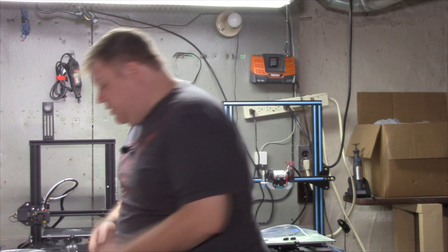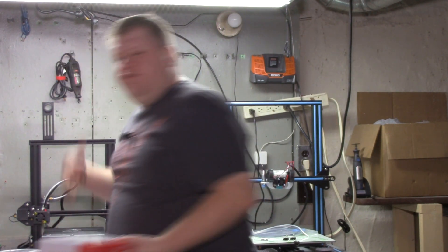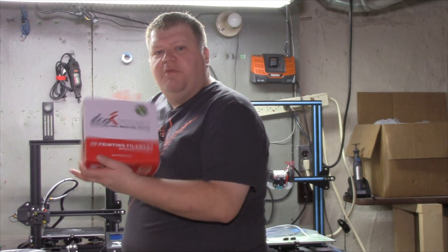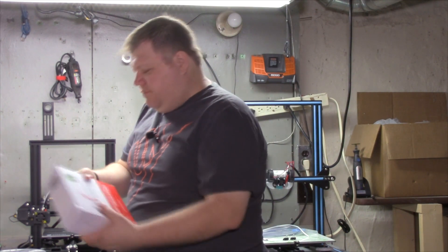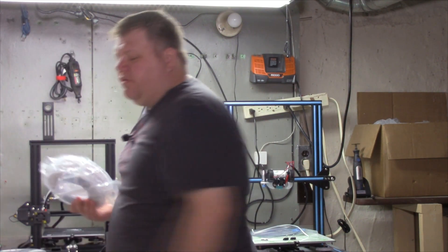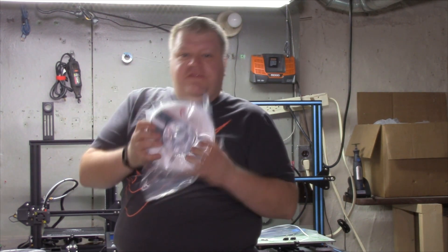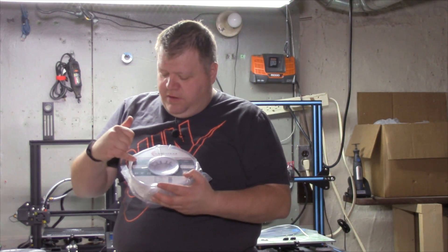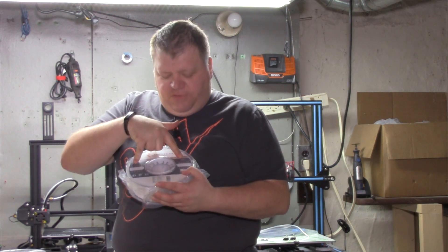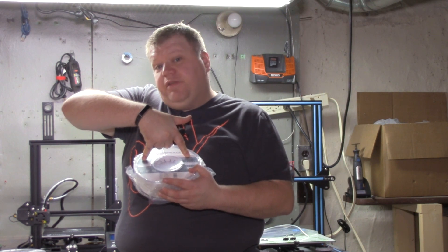Well, sounds all good in theory, but how is it for printing? Before we get into that, I want to show you the box a little more closely. Instead of being gray, it's now red, and it says EcoTuff on it. Inside the box is this filament — there'll be close-up shots so you guys can have a better look. They have two different gauges, so depending on what filament you're using, these windows will give you an idea of how much you have left. Nice bonus.